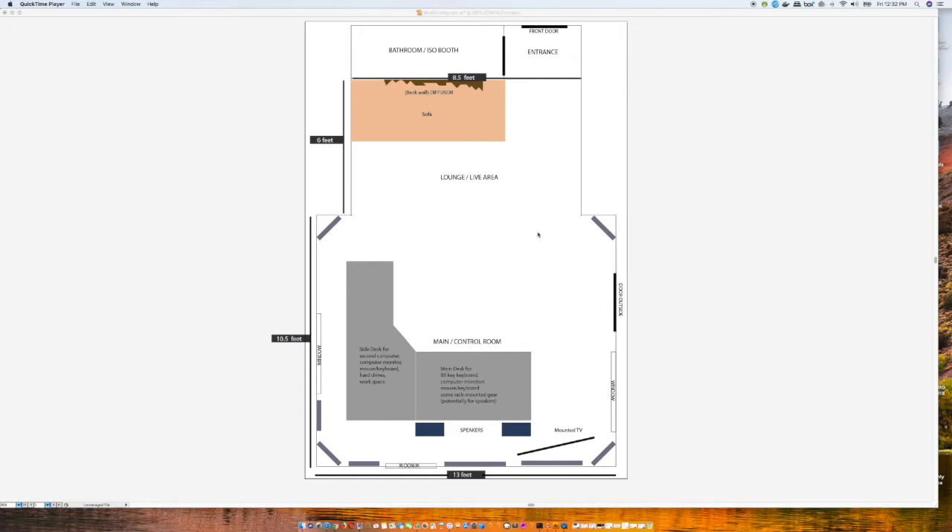One thing I forgot to mention: currently the entire space is covered in carpet. I'm going to take out that carpet and put in a hardwood floor, then probably a very thin rug around the control room area. The carpet is potentially too absorptive — you want to have a little bit of live space. The hardwood floor will help create more of a live room in there. It's also much easier to move your chair around on hardwood when you have rollers — a big thick rug is difficult to navigate. That's going to be a big job coming up in the next couple of weeks.